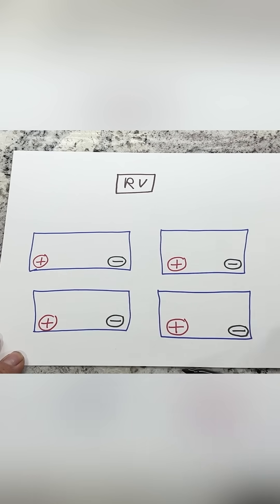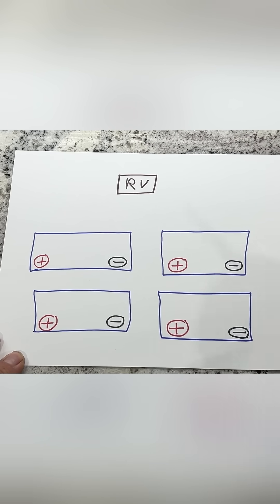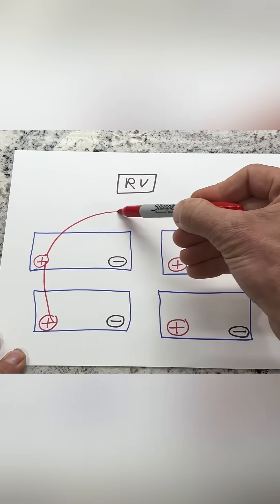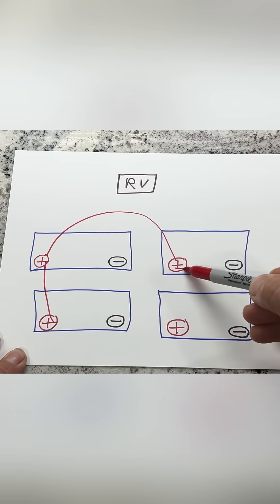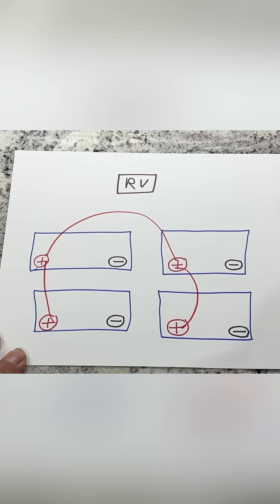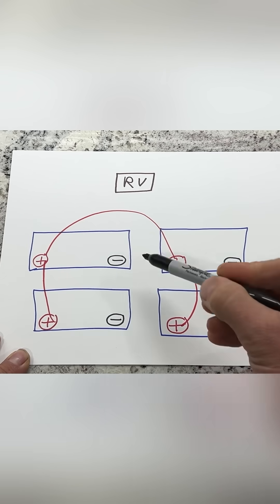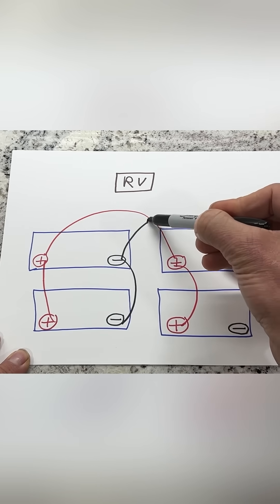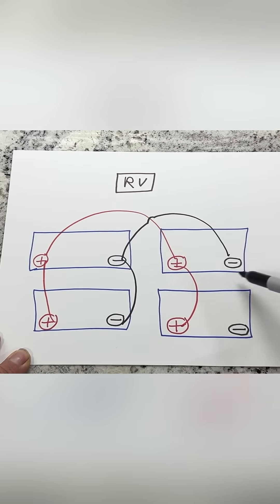Now we have four batteries. Let's connect them in parallel. We'll do positive to positive, positive to positive, positive to positive, positive to positive. Then negative to negative.